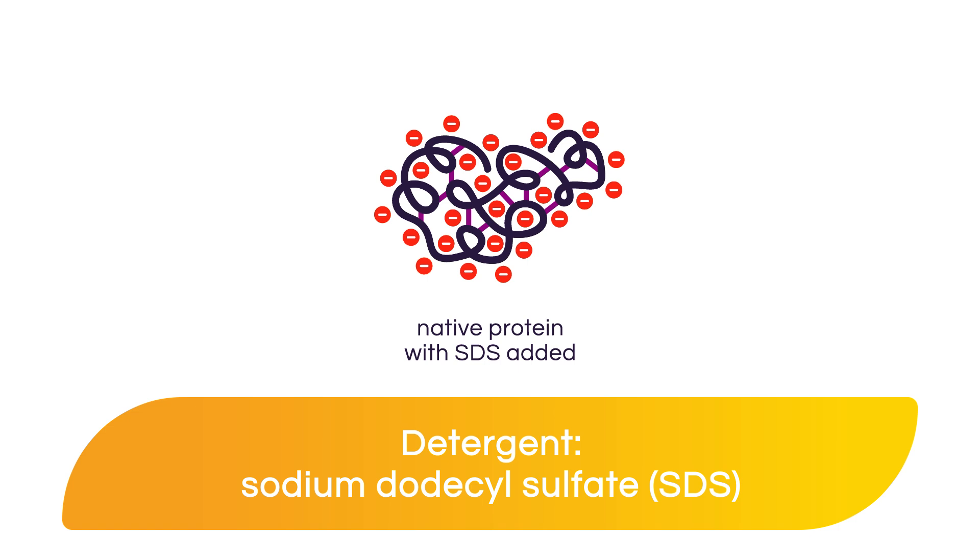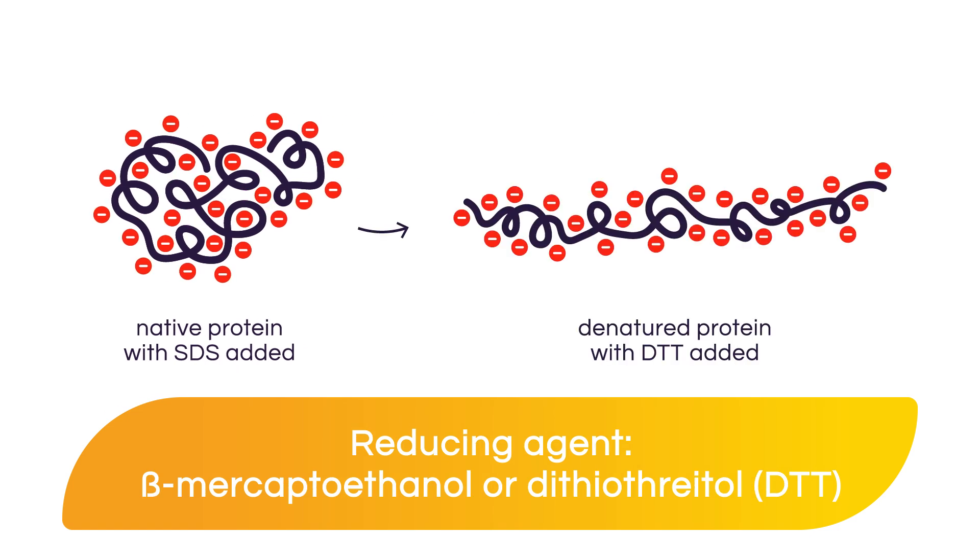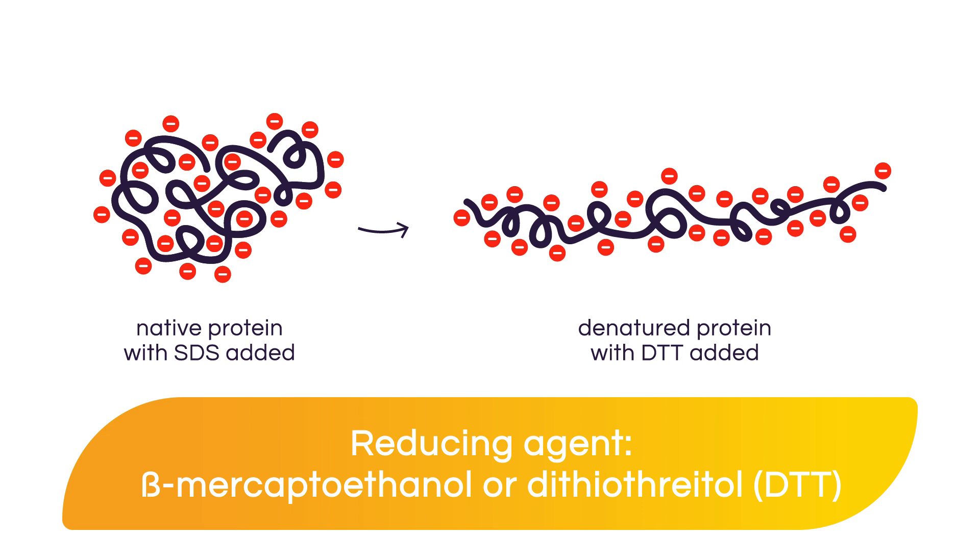Keep in mind that SDS does not affect disulfide bonds, but that will be taken care of by the reducing agent. Disulfide bonds are broken down by reducing agents like beta-mercaptoethanol or dithiothreitol, also known as DTT. This includes intramolecular disulfide bonds as well as intermolecular disulfide bonds that hold protein complexes together, and reducing agents further denature proteins, allowing for separation by molecular weight.